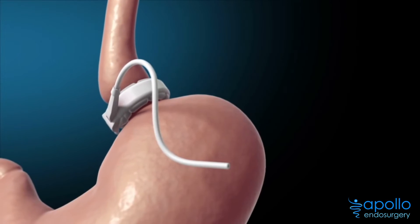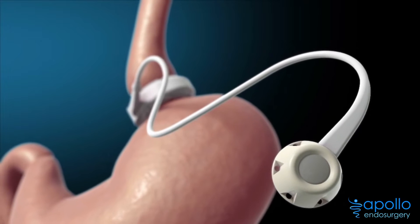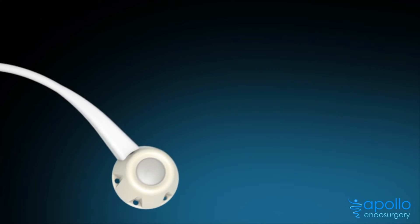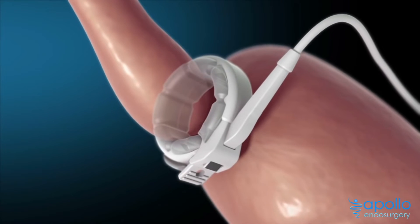The band is connected by thin tubing to an access port below the skin. Through this port, your surgeon adjusts the lap band by inflating or deflating the inner balloon with saline.